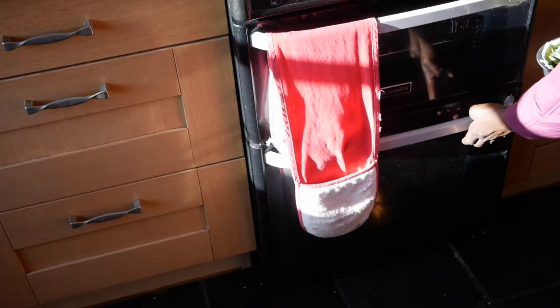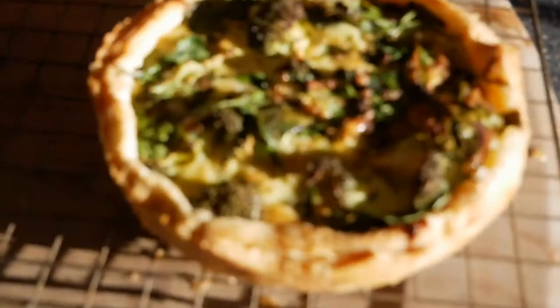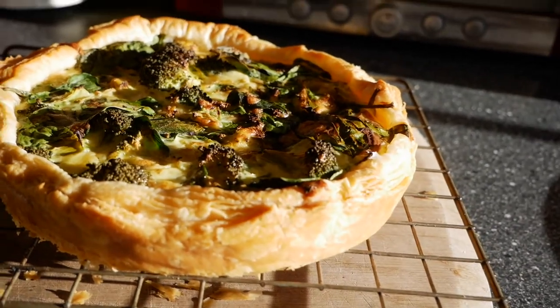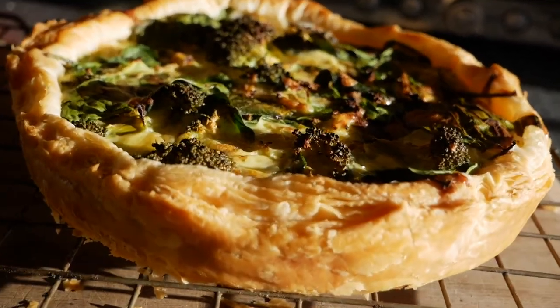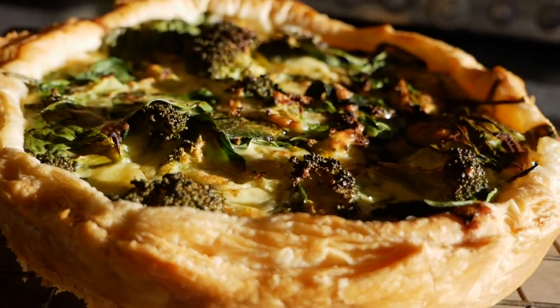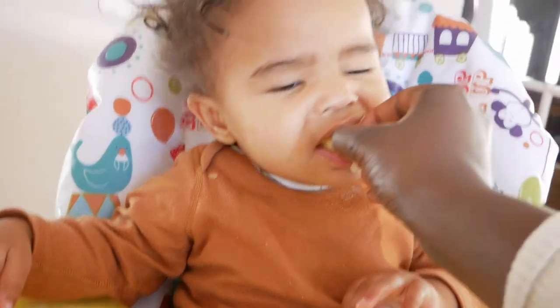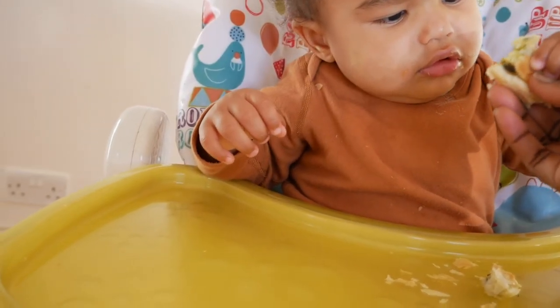This will take about 30 minutes in the oven. Of course, keep checking it until it's nice and golden. Then your baby will be waiting, and you feed them this nutritious, most delicious stuff — they love it.